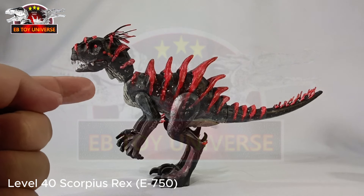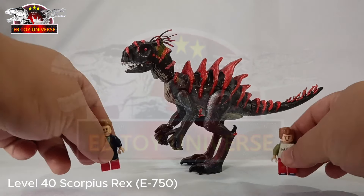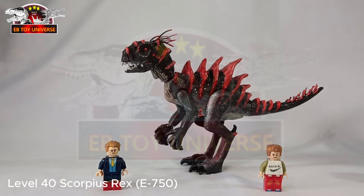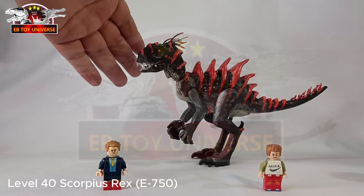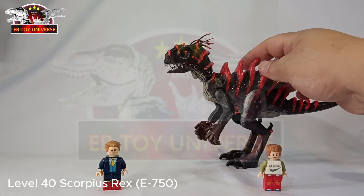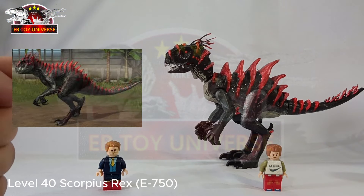This is Uncle Mike, and this is my finished Level 40 Scorpius Rex from Jurassic World, for our Jurassic World Chaos Theory Series Special. Here I am as the 2022 Dynamaster Challenge Champion of Asian Bricks, presenting this amazing Level 40. I really love this one — it is so beautiful. Thank you to Extinct Bricks for giving me the base figure. This is actually based on a particular photo from the Jurassic World game.